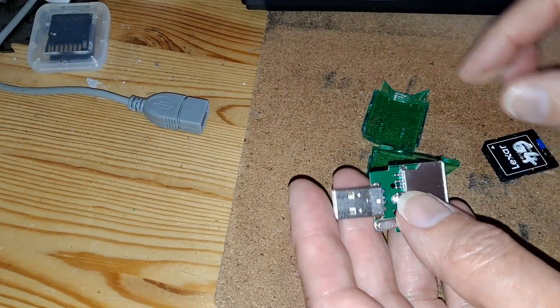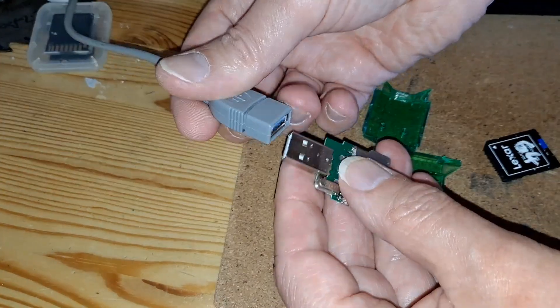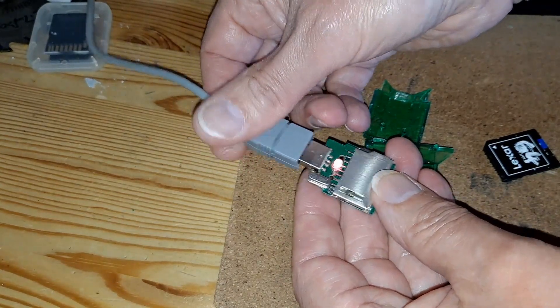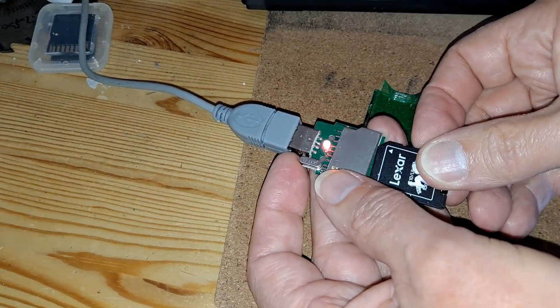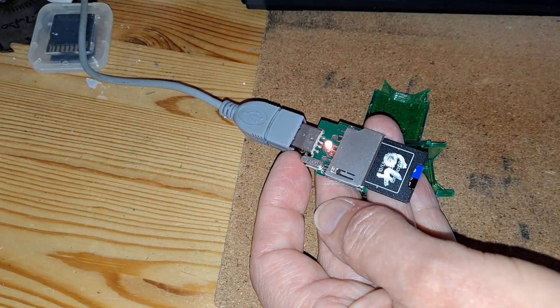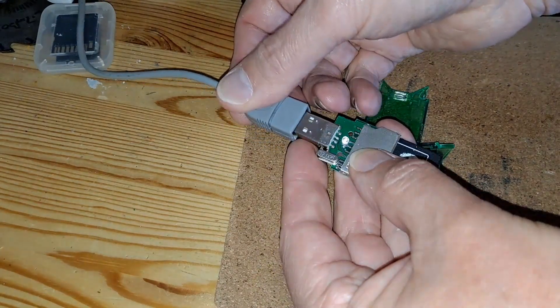And then I finally worked out what the problem was. I'll just show you that it works fine now. If I wobble it, everything's fine. So it's absolutely working fine.